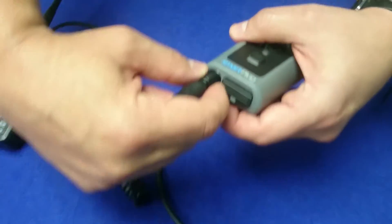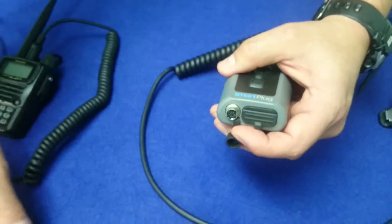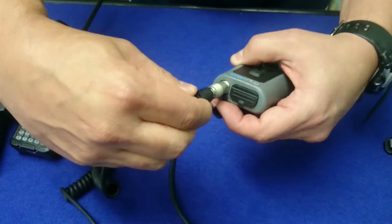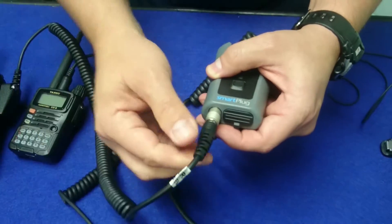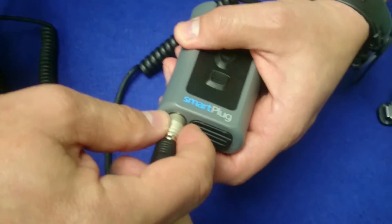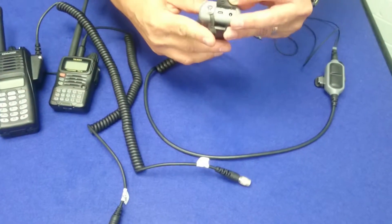To release it, pull back on the connector and it comes out. Let me show you again with this one — it's the same thing. Six-pin Hirose connector: you find that spot where it goes on, you hear a little click, and a slight pull backwards confirms it's firmly seated and connected. Now to disconnect it, you don't want to yank on it — you want to release it by pulling back on the outer sleeve and it comes disconnected. That's the three physical connections on the smart plug.